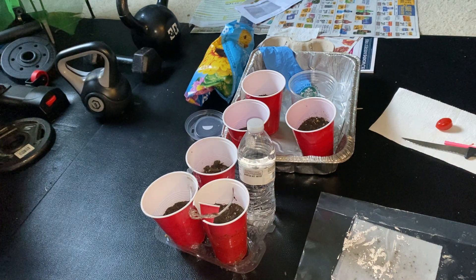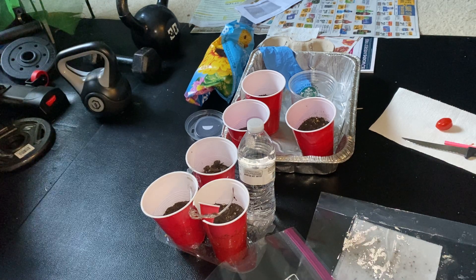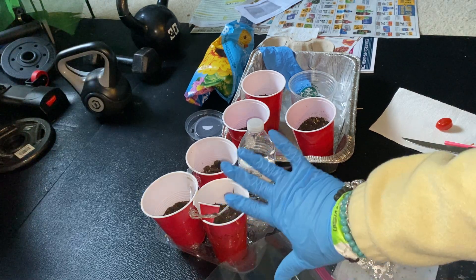Okay, so now we have everything we need, and we're going to get started with putting the seeds from a tomato in these solo cups here.